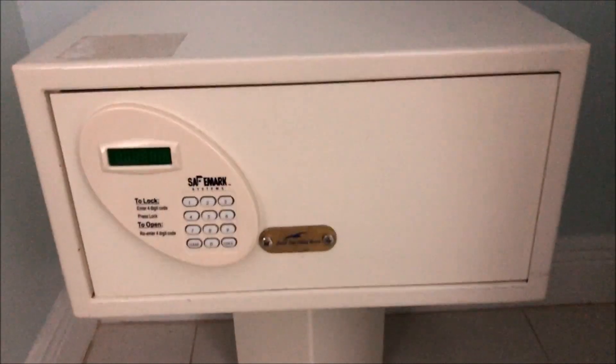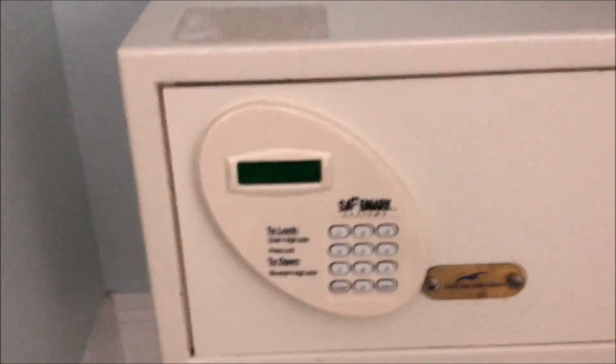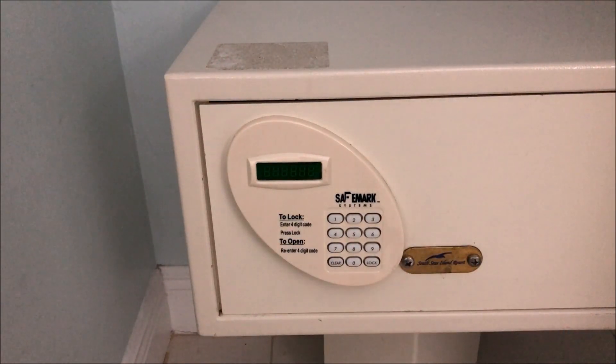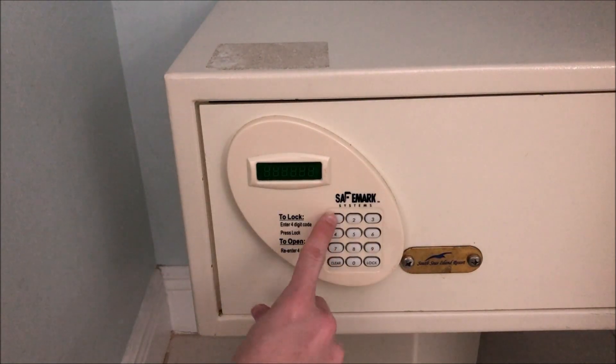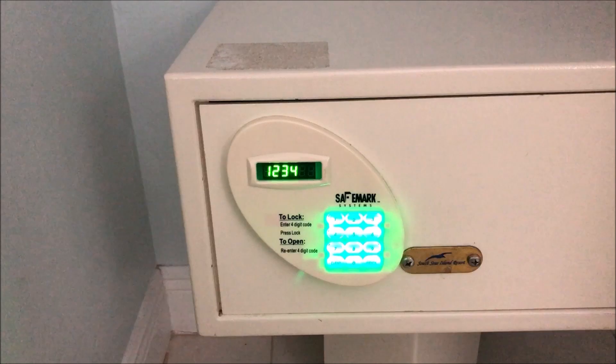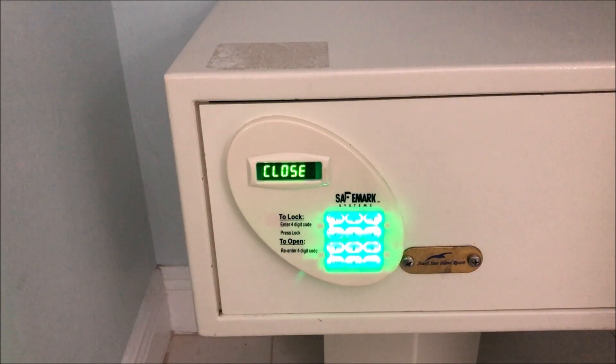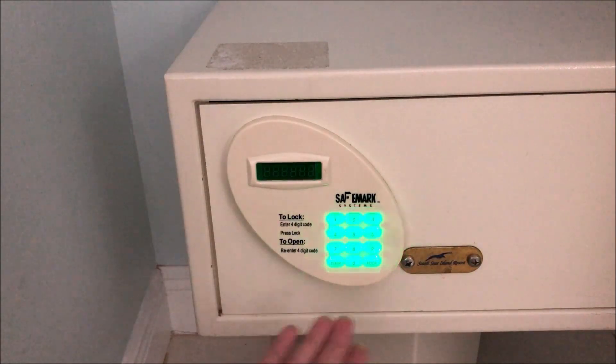Here's the inside — let's say we want to lock the safe just to test it out. First we're going to close it up. To lock it, you enter a code — let's do one, two, three, four — press lock, and that'll lock the safe. It displays the code to confirm, and then the lights go off.